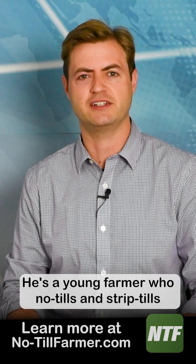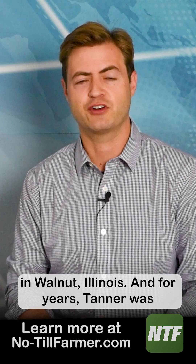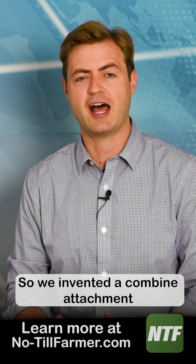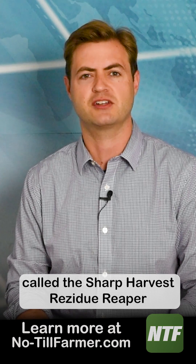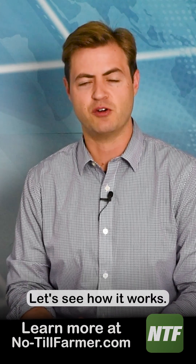The other day I paid a visit to Tanner Schaaf. He's a young farmer who no-tills and strip-tills in Walnut, Illinois. For years Tanner was struggling with heavy residue in his system, so he invented a combine attachment called the Sharp Harvest Residue Reaper to cut through those stalks during harvest. Let's see how it works.